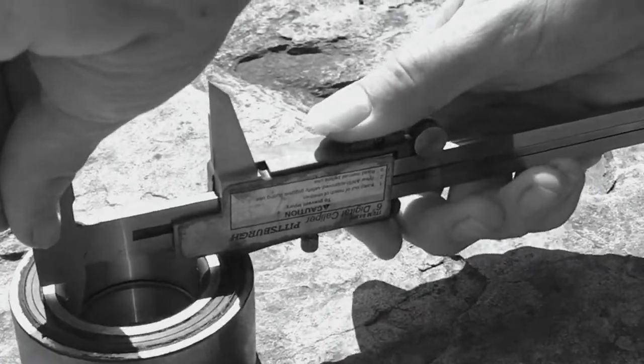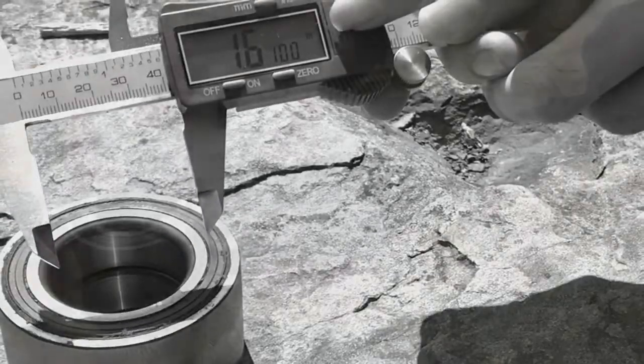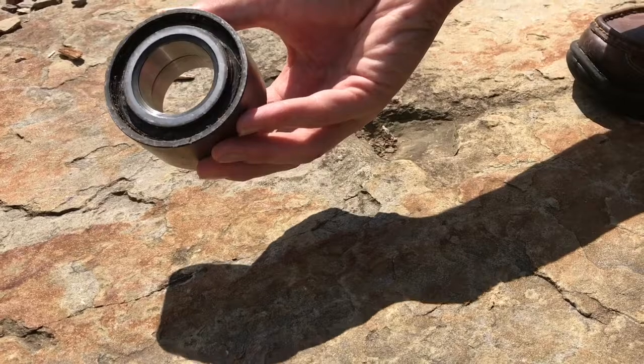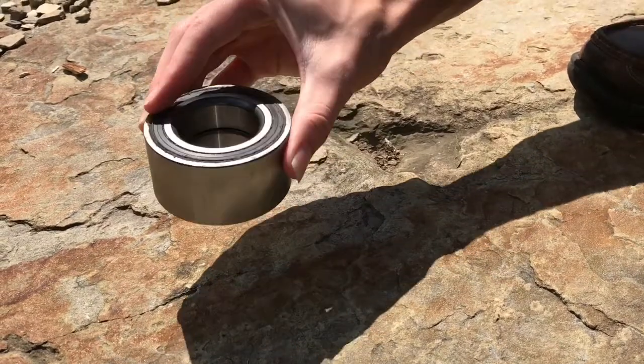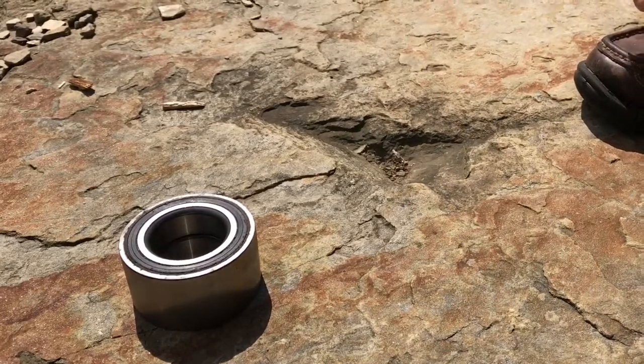Digital calipers are pretty straightforward, but there are a few basics that you need to know in order to use them. This ball bearing will give us the opportunity to see all three ways to use the digital calipers.